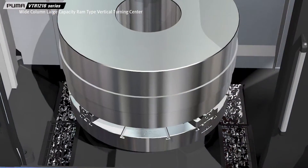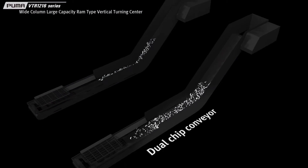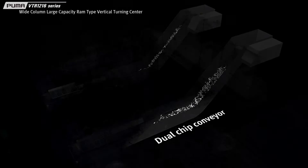The all-in-one design bed, secured with left-right sloping surface and chip removal channels, has been complemented with dual-chip conveyors for the smooth disposal of large quantities of chips.